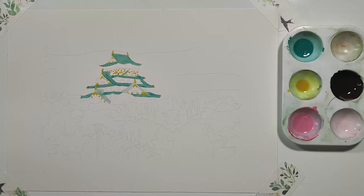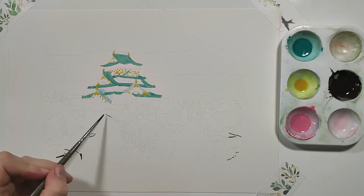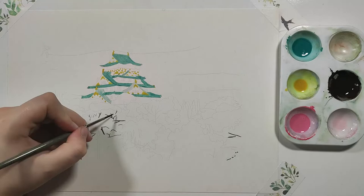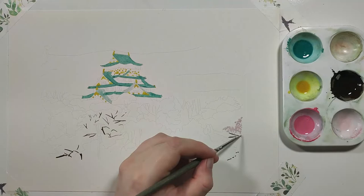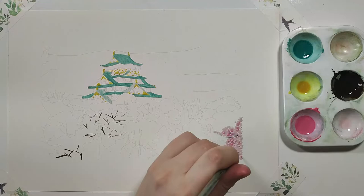I decided to start painting some of the trees towards the bottom of the page, beginning with the cherry blossoms as they really stood out amongst the rest of the colors. I created two different versions of pink — one had a lot of white added to it, and one had even more so it was a very blush, light-as-possible color. I also created a really nice dark brown by adding a little bit of blue to some brown to make it as dark and deep as possible.